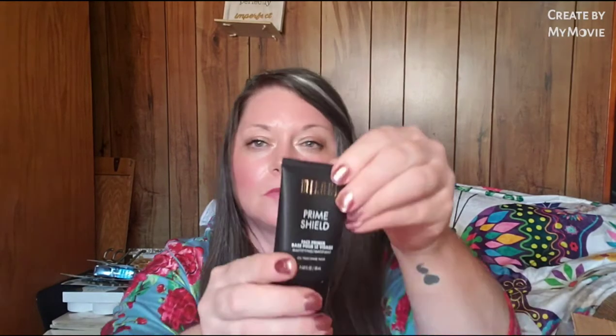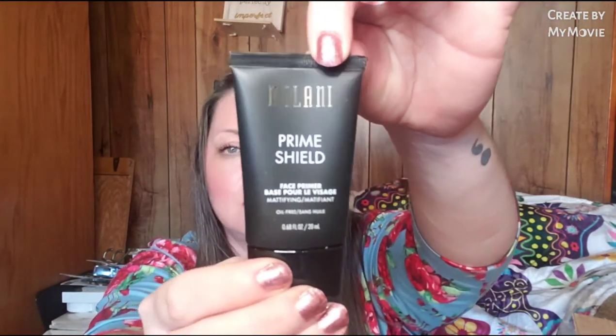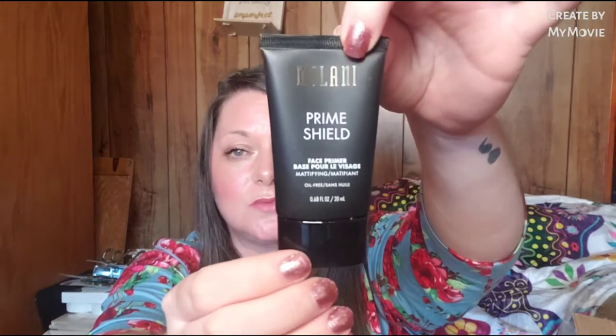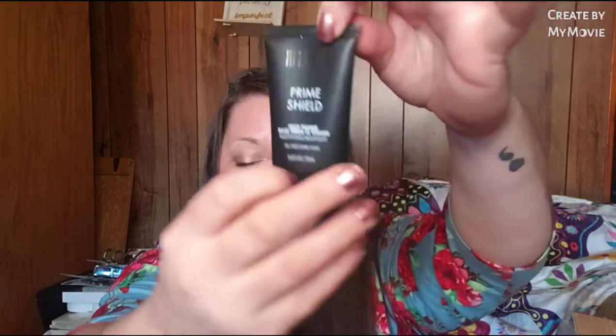She sent the Milani Prime Shield Face Primer. We have not had any Milani products whatsoever show up here where I'm at, so I'm happy to get that.